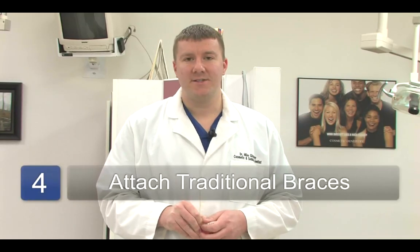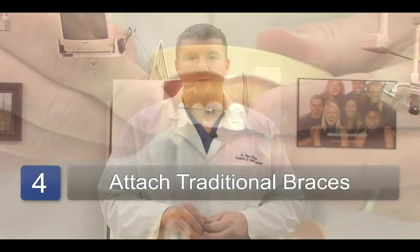If Invisalign is not used, the traditional metal and bracket braces can also be placed, which is an in-house service where the orthodontist will go in and bond the metal brackets as well as the wires to the teeth to initiate the braces.